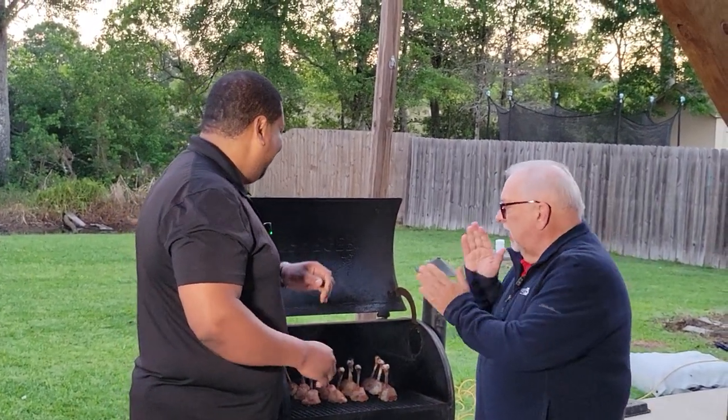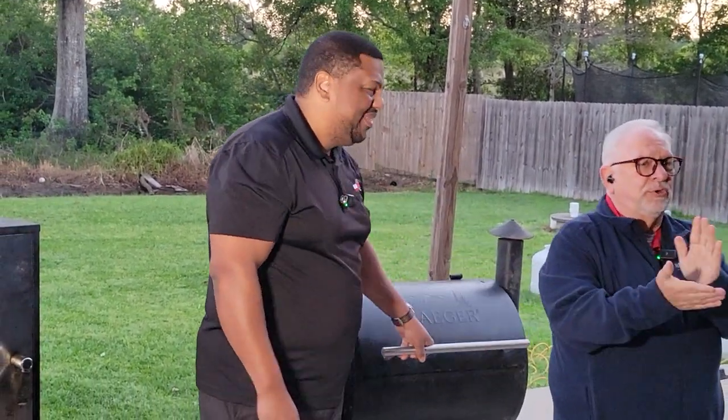We're going to let this cook and go back to you in the studio. Home Grill Advantage — it's a great coach.